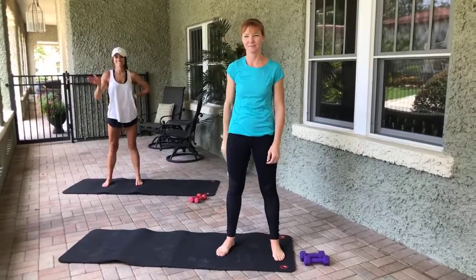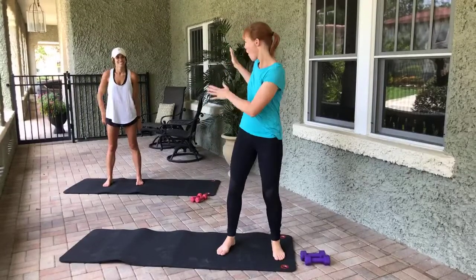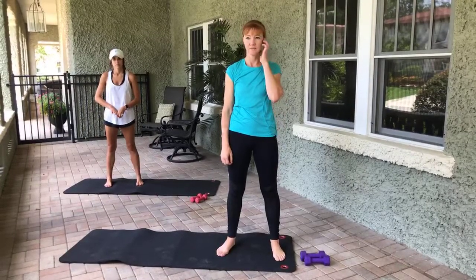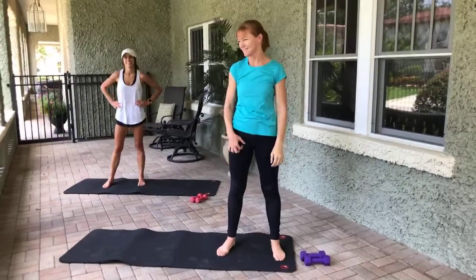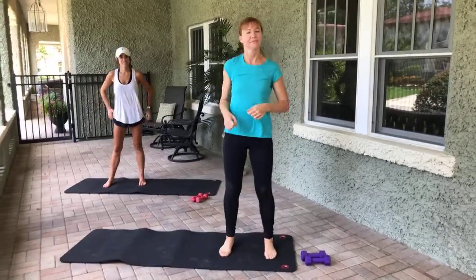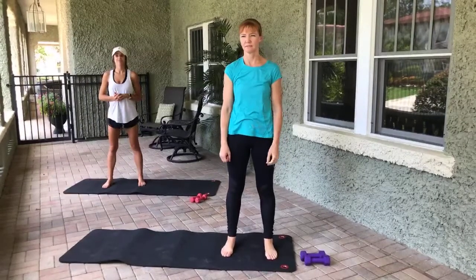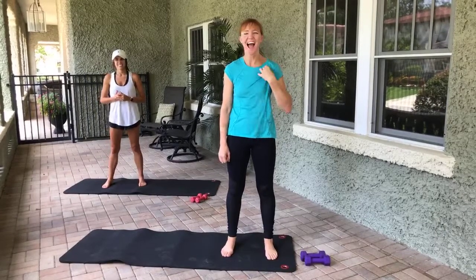Hi, good morning or afternoon! I have Laura and Haley — it's very exciting. Go ahead and grab weights if you have them; if not, no big deal. Mindy's here but she's off to the side. No reason to be isolated, we're all happy at this location. Any special requests? Plank stuff — oh, Mindy's gonna love you. Okay, she hates planks.